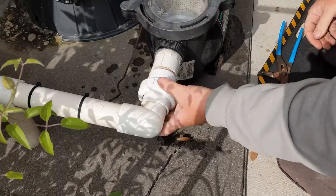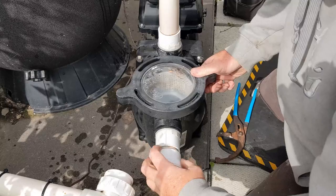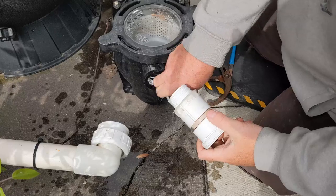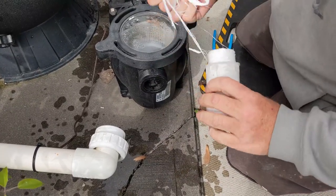Since I got it all off, I'm just going to do the front too — it's a little loose. You have silicone in there and Teflon tape.